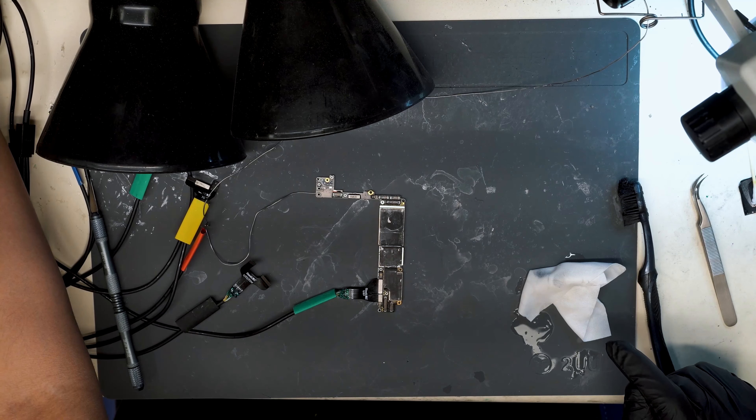This board came in completely dead — water damaged, looked like it had been worked on before. On DC power we were drawing 80 milliamps. Using the thermal camera, we identified those 80 milliamps coming from U3100. Normally with U3100 heating up, it's a short on the VDD boost line and not the IC itself. C3112 looked like it was damaged — we tried taking it off, but there was no change. So we pulled the chip to isolate the problem, and beneath the chip it looked horrible — completely corroded — so we realized we had to replace U3100.